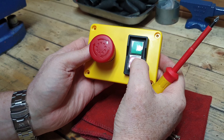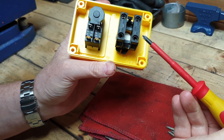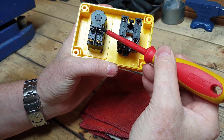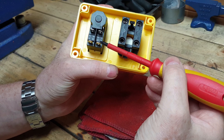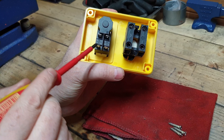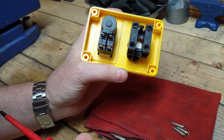Regarding the on/off switch, it's got terminals on there. Top right is number 24, bottom right is 23, bottom left is 13, and top left is number 14.